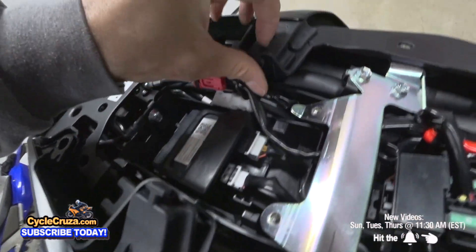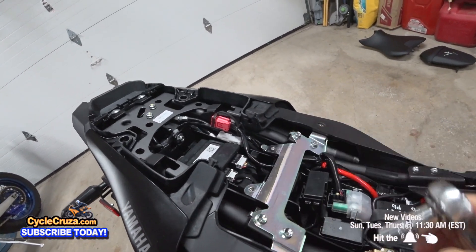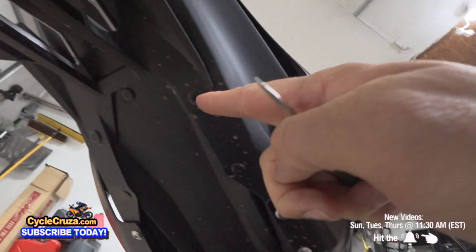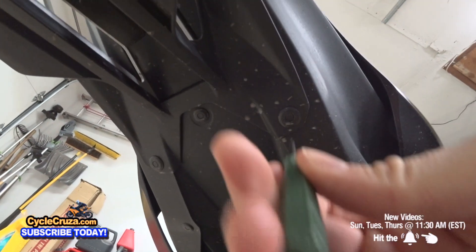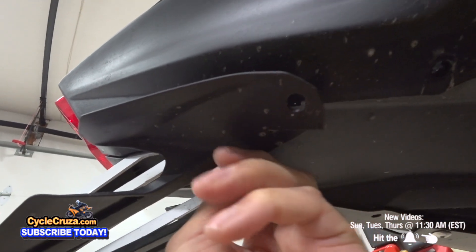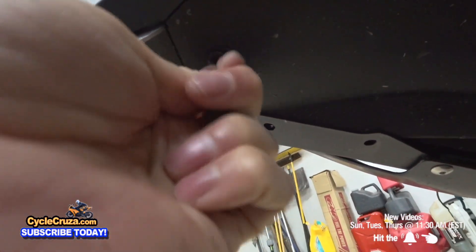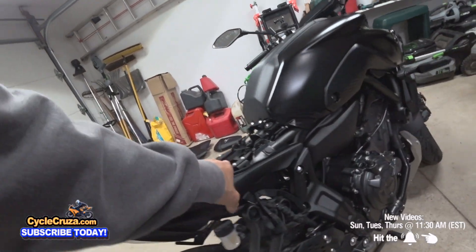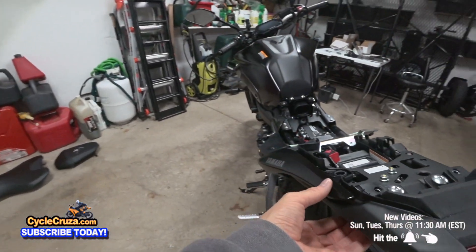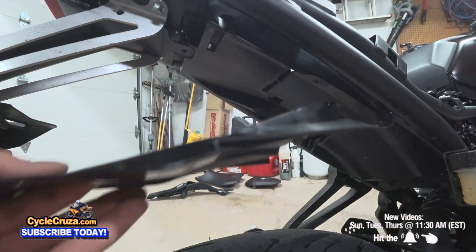Now I've got to remove these bolts here and pull up on this rubber piece. Switch to the 10mm socket and remove these four fasteners, then take the 4mm hex key and remove these two fasteners. Now we've got to remove these push fasteners - I use a poker tool like this. This piece here just pulls forward and comes right out. There's one right here, a push pin too. Now this will just come out - be very careful, pull it this way. The whole panel comes out. Now let's do this side too, and then this just slides up and out.